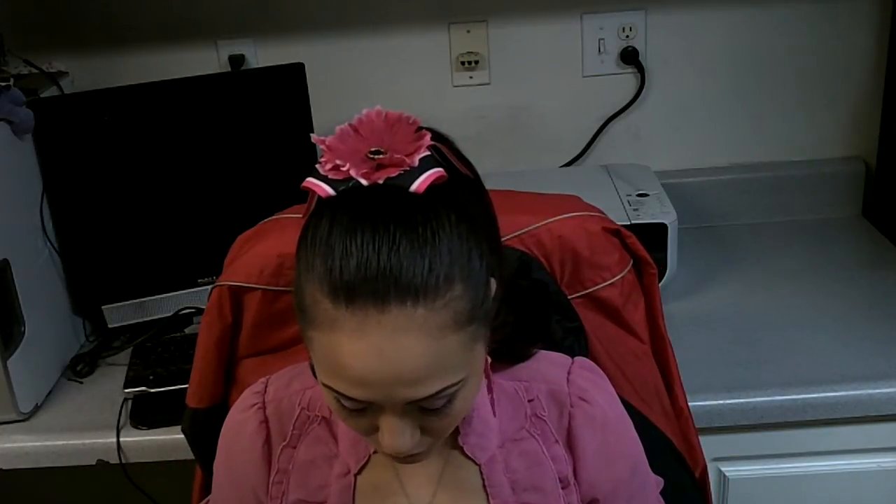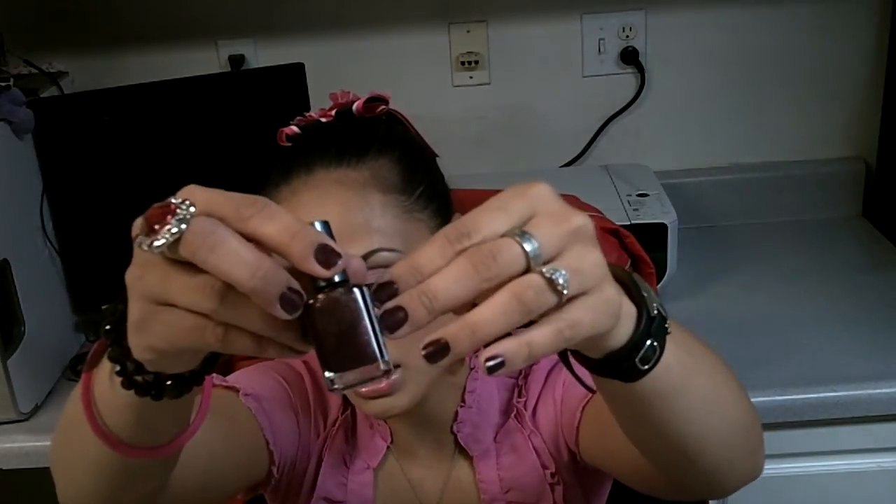In terms of my nail polish today, I'm just wearing one of these NYC nail polishes, so that's what that looks like. This is a new angle, so hopefully you guys are seeing everything because I don't have the mirror behind me.